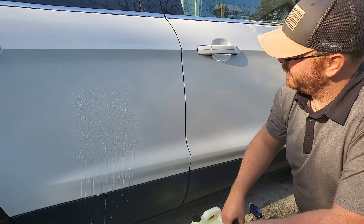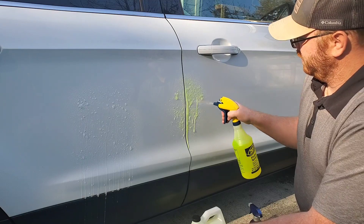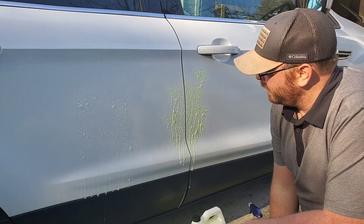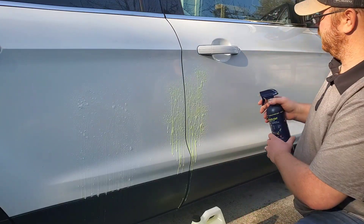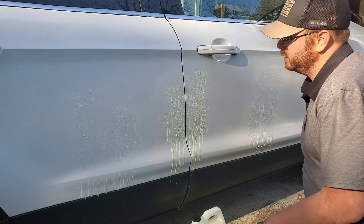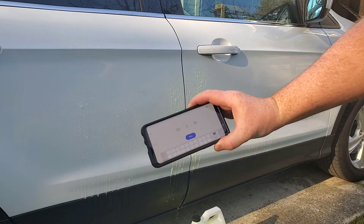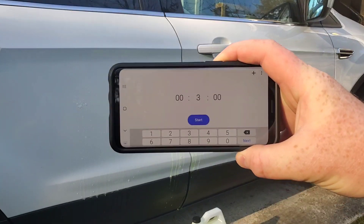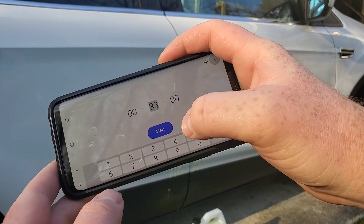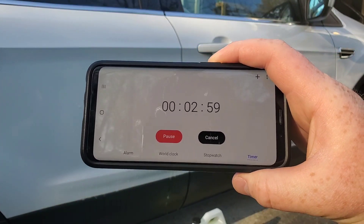Here we go. We've got Purple Prep, Nano Skin right there — I'll give it a little more — and Eagle One right over here. Let me make sure I've got this in the camera correctly. Okay, three minutes — just three — and start. I'll bring you back in in three minutes.